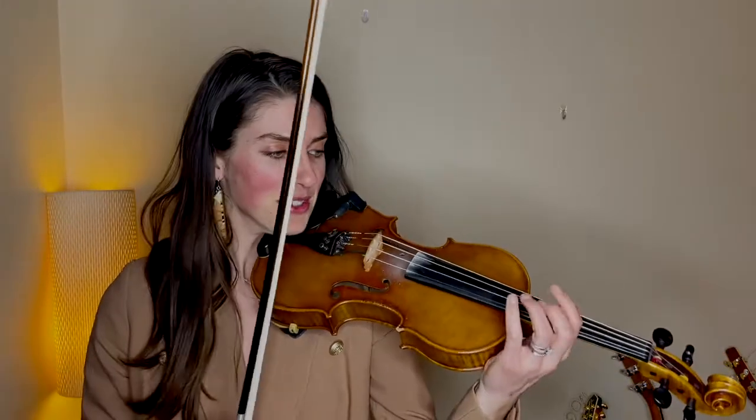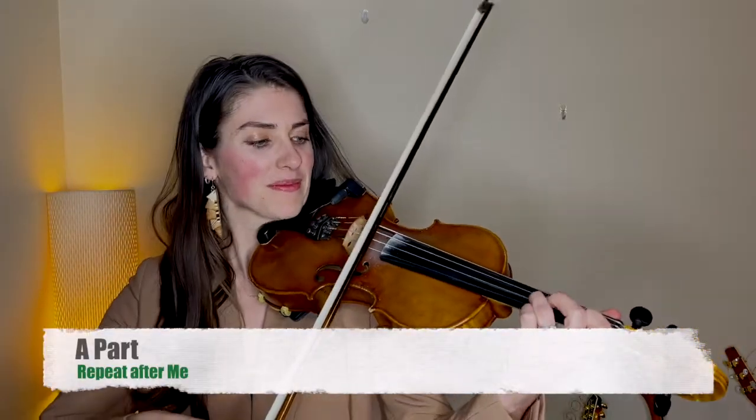Alright, classic Fiddle Club learning style. I'm going to play a bar, you listen, then I'm going to play it a second time and you play it with me. This is for you to learn this piece by ear. It's going to really help you to do this kind of call and response. I'll play it with you the second time so you can hear how it's going. Alright, get your fiddle out, make sure you're tuned up, and here we go from the top — my turn first.